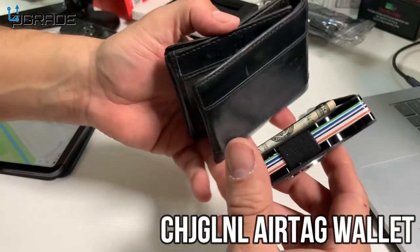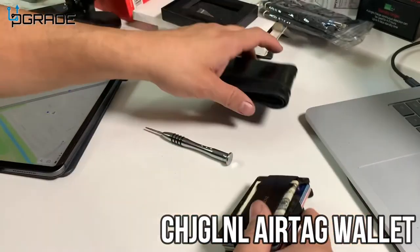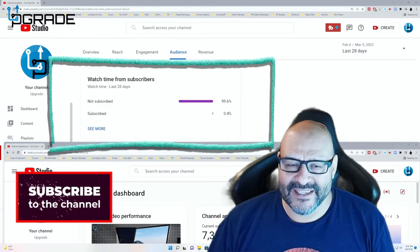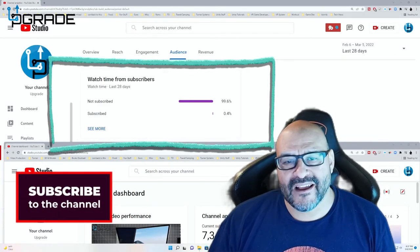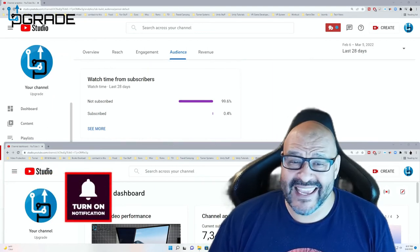Compared to my old wallet, this is a lot better — slimmer and lighter. Hope you guys enjoy the video. 99.6% of you are not subscribers to my channel. I hope the content helps you out and you find it useful. Please hit the like and subscribe.